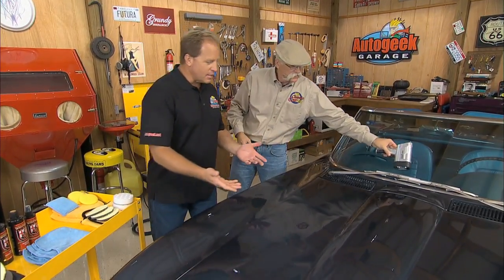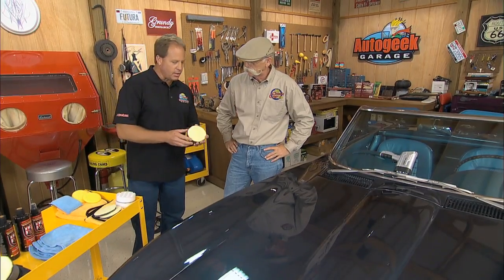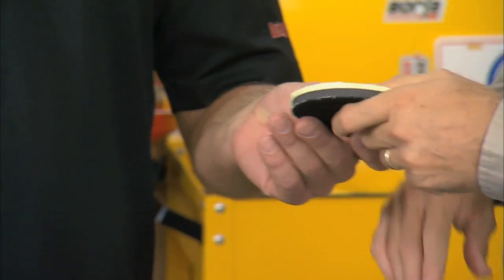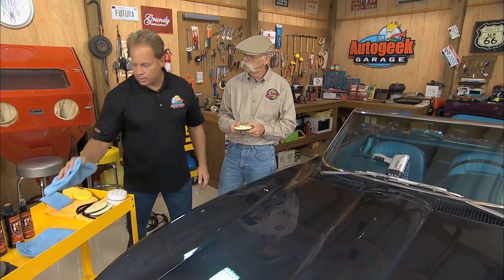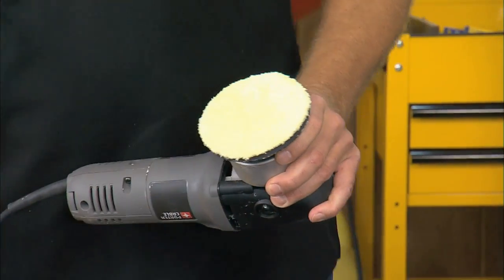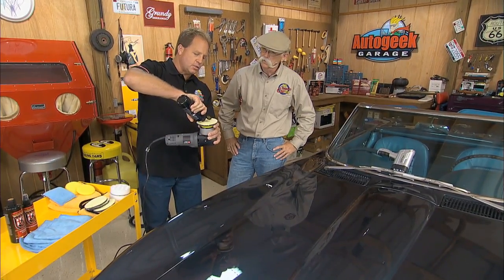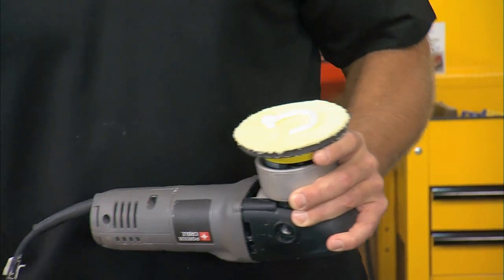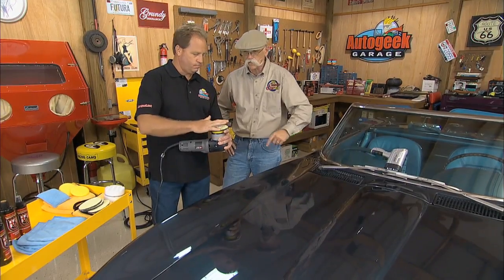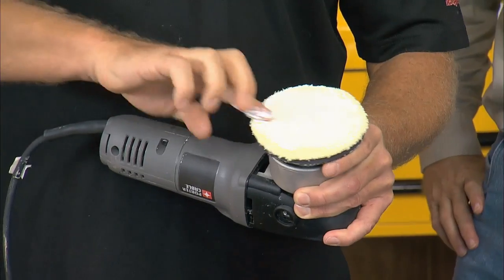Yeah, this is what we call an isolated defect. What I want to show you is something brand new to the market — this is by Lake Country, it's an ultra microfiber disc. Feel how soft that is. A lot of times we think about microfiber as removing products, but now we're going to use it to actually apply products. I've got one on a three-and-a-half inch backing plate. I'm going to take some of the Wolfgang Total Swirl Remover, and by shrinking the size of my pad down — this is a four-and-a-quarter inch pad — I'm going to have a smaller footprint because all I really need to do is hit that spot. I'm going to go ahead and place some product right onto the face of the pad.